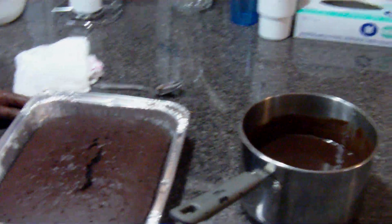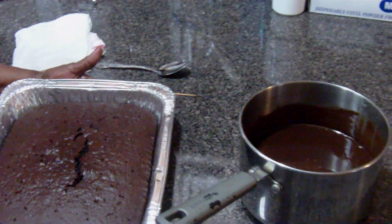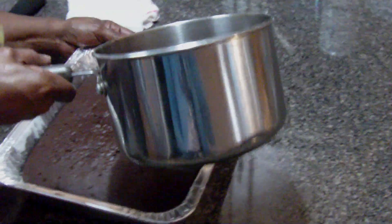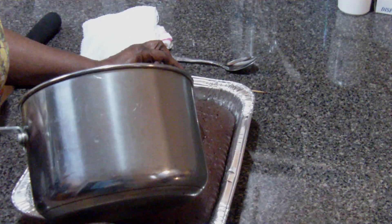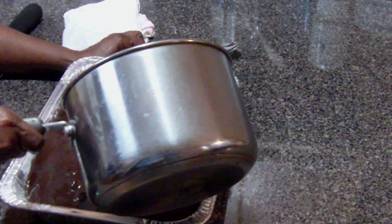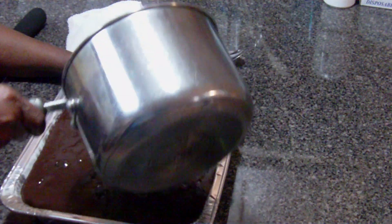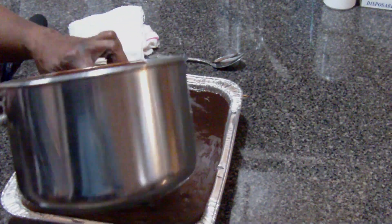All right, we're back. Just got the cake out the oven. It's still warm. I've made the frosting. And what I did is I poked some holes in the cake and then I just pulled the frosting over the cake. And what it will do, it will seep inside the cake.